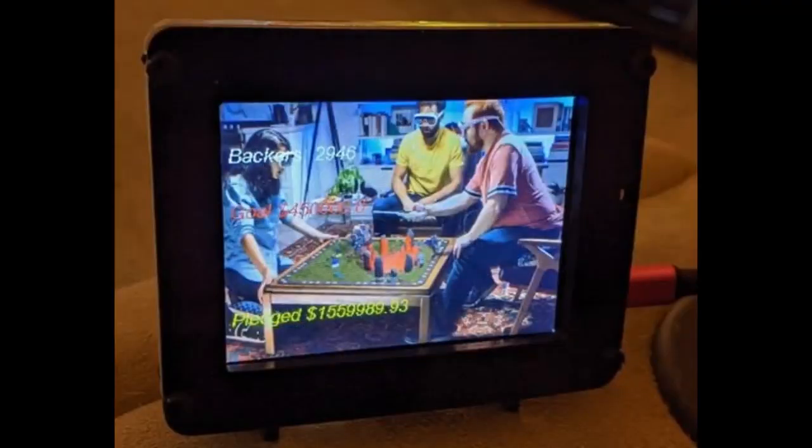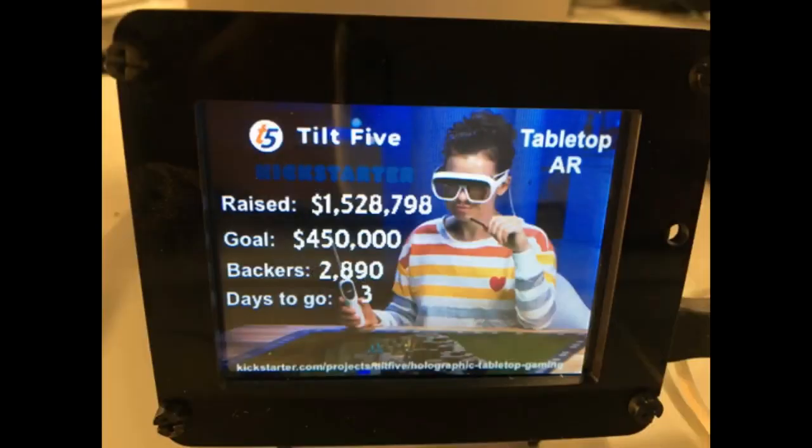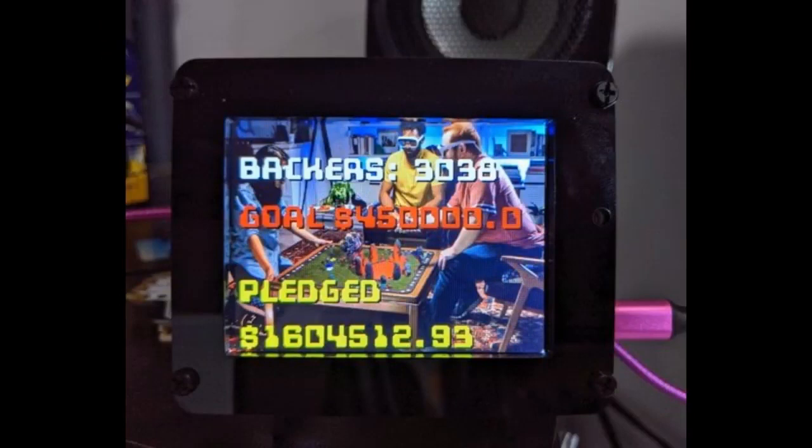Congratulations to our friend Jerry and the entire team at Tilt Five — they hit their Kickstarter goal. These are cool AR glasses. As they were about to hit their goal, we had a countdown that made it easy to show the power of the PyPortal. With the PyPortal you can do a project like this in like five minutes. They did a contest — if someone tweeted a photo of a PyPortal with a data feed (you can use an API or Dashblock, and Kickstarter has an API), they got t-shirts. Love this font — classic.